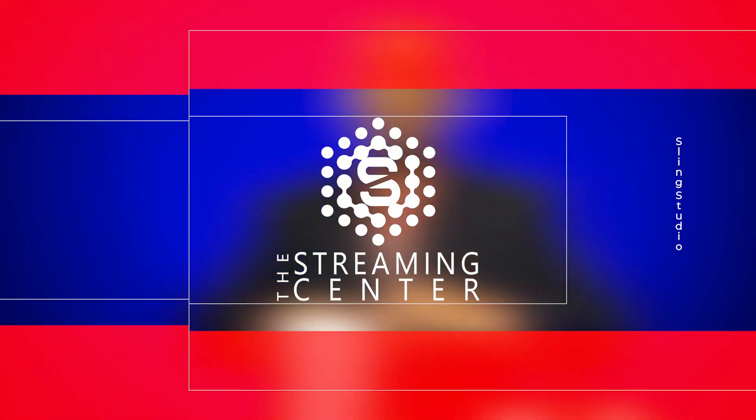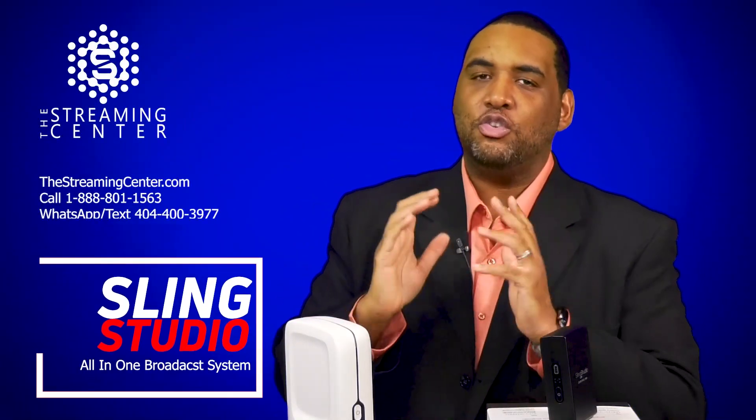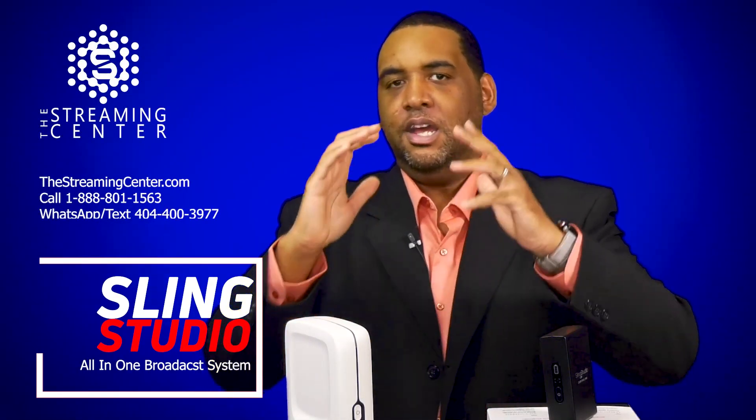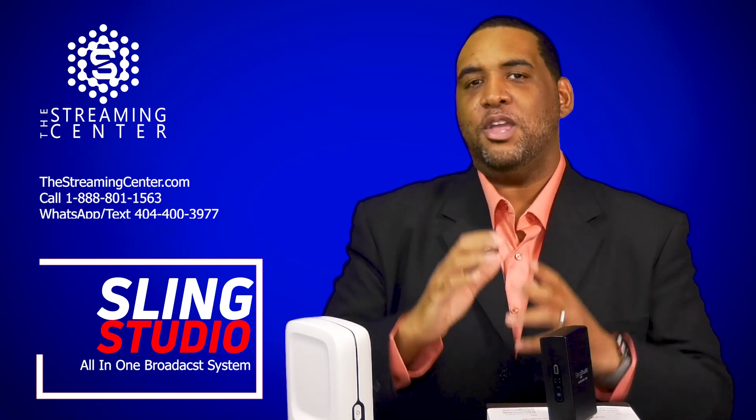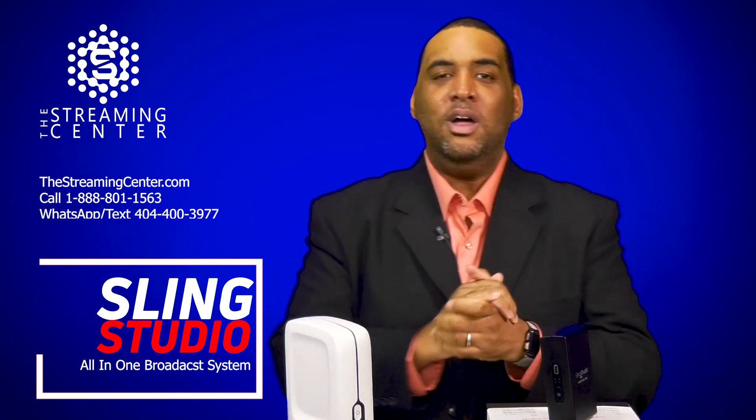Hello guys, this is Wade with The Streaming Center. So today we're talking about Sling Studio. This product is a go-to if you are a person trying to do a multiple camera setup and you don't have a large budget to do it. This is the product you want to definitely check out. Let me tell you why.